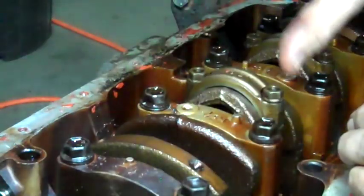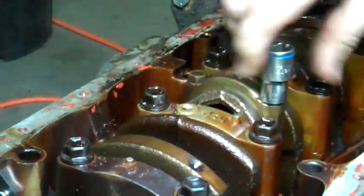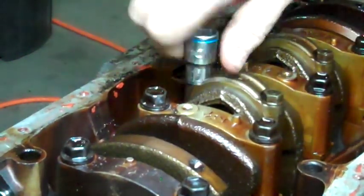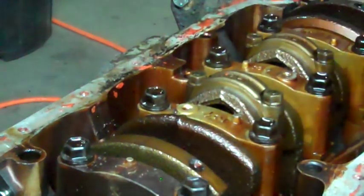I want to be careful not to let the crankshaft turn. Torque these to 25 foot-pounds.